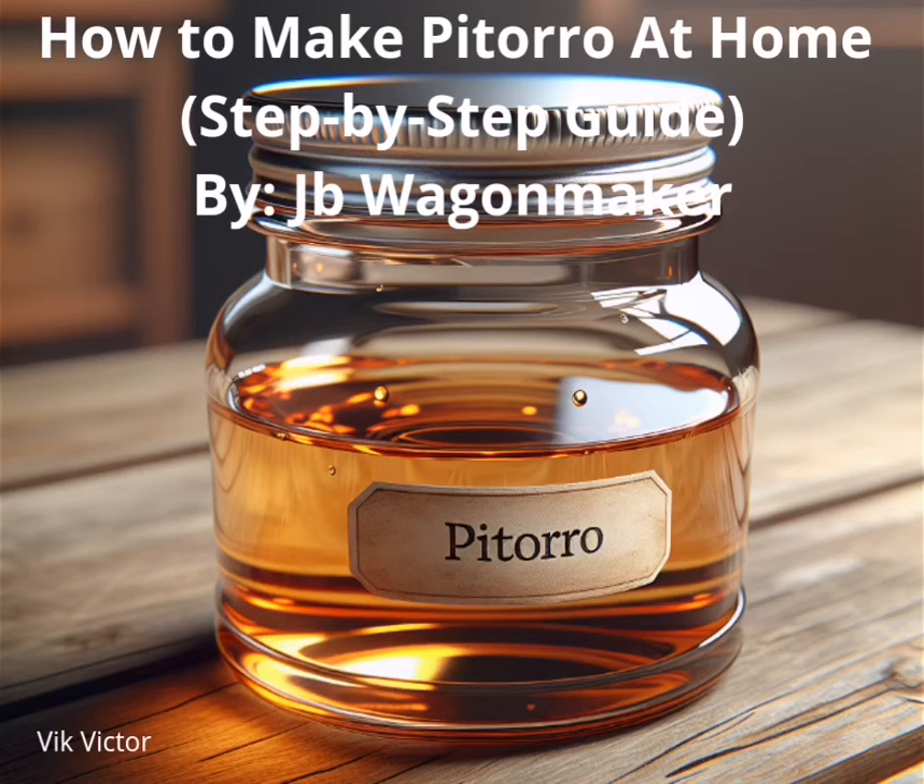How to Make Pitorro at Home: Step-by-Step Guide by J.B. Wagonmaker. Pitorro is a popular Puerto Rican drink, especially during special occasions. It follows the same principle as rum making, the distinction being that the final product is often infused with tropical fruit, spices, or a combination of both, to create a warm, fruity, and sweet spirit. It also packs a punch, with an alcohol by volume (ABV) of up to 80%.